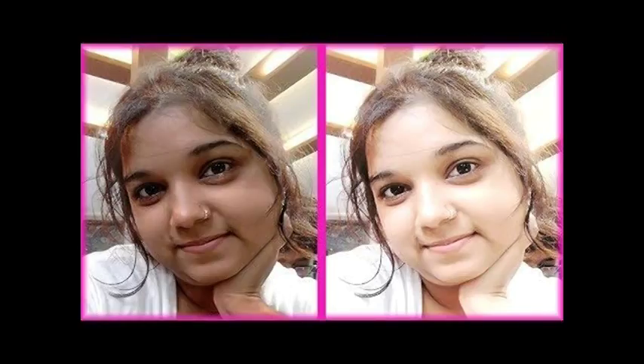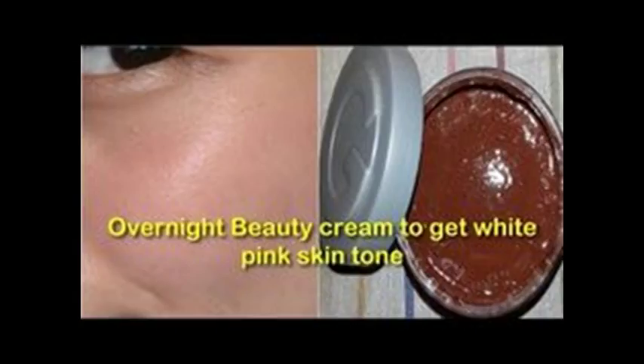and cheap face pack that you can easily make at home. It can make your skin soft and smooth. This skin whitening bleaching cream can also remove all the dark spots and pimples from your face.